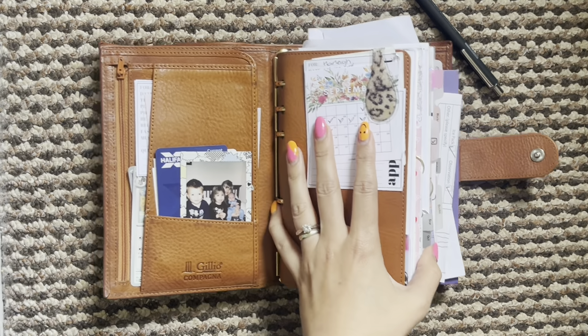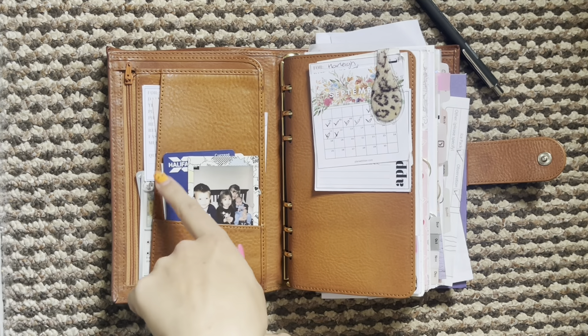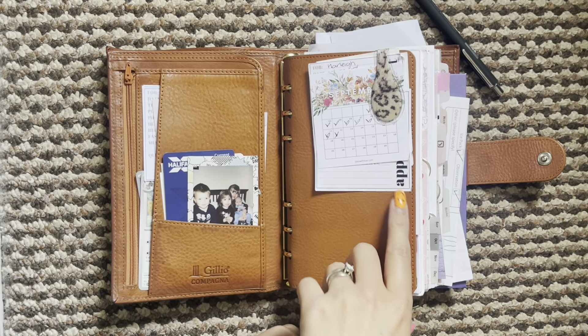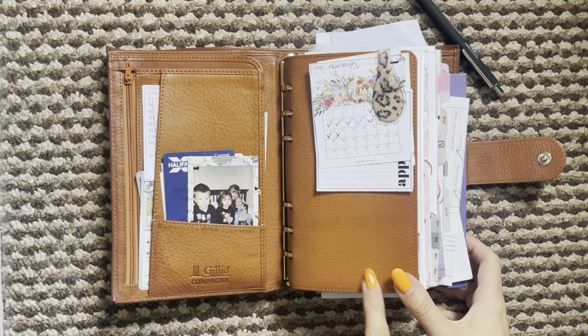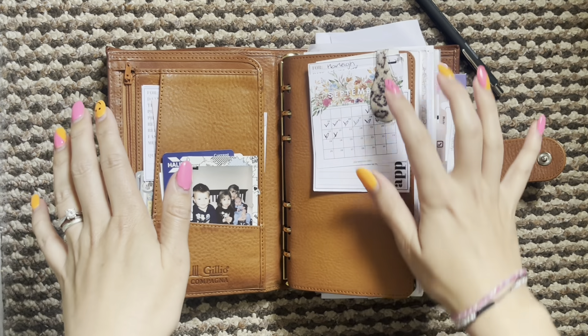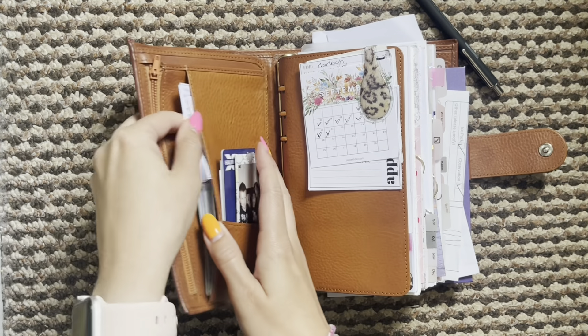I did want to update her a little bit for autumn now that we are in September, but my printer is not working so I'm going to have to wait or look through my stash and see if I can find anything from last year. So it is pretty much the same but I still thought I would do a little flip for you.